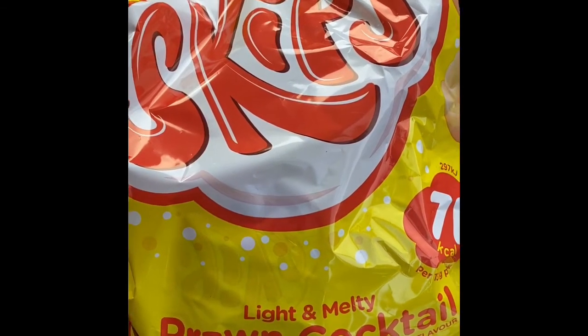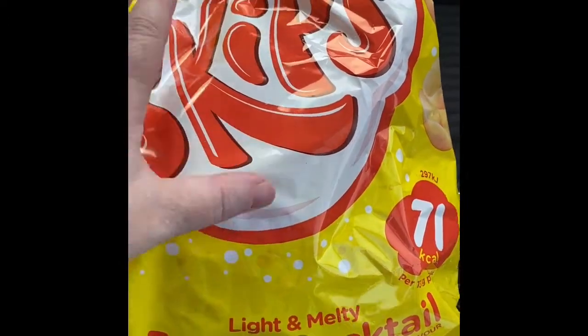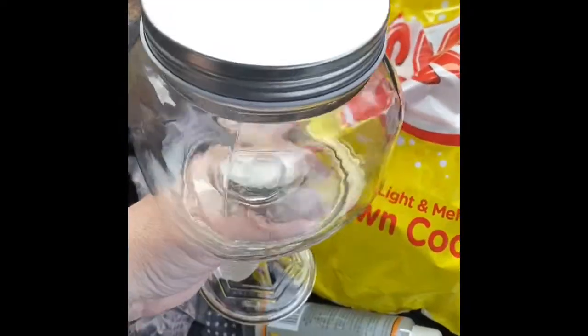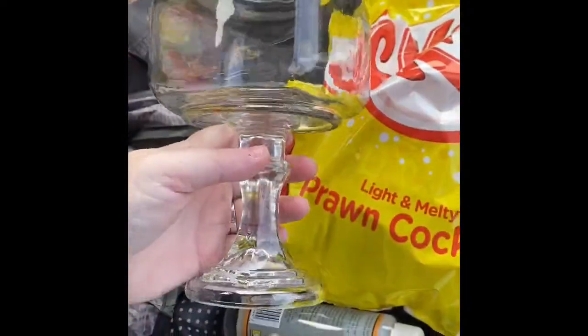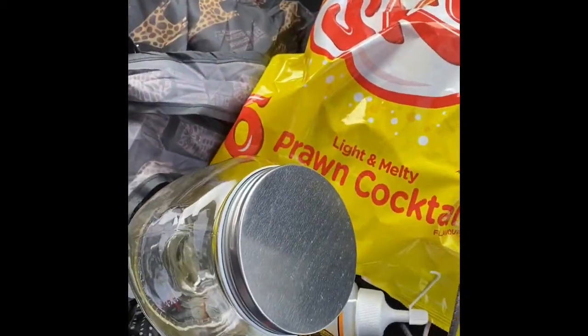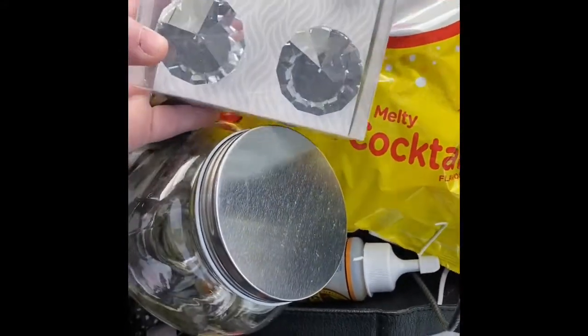I'm just doing a little show of some bits that I've got from Home Bargains, particularly for the glasses, because I wanted to show you what I'm going to do with them. I got some clips and some Gorilla Glue clear. These are what I was talking about — these really heavy glasses with a lid on. I think they're sweet jars and they're something like £1.49.